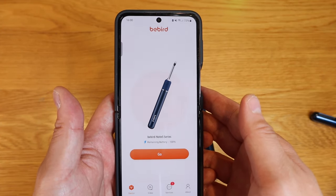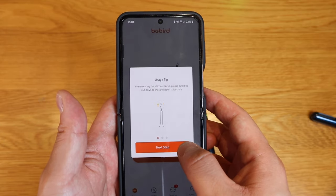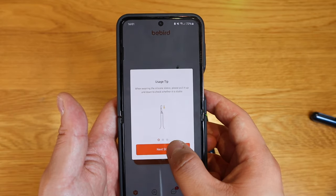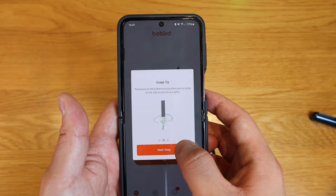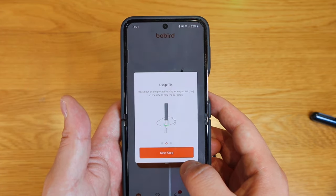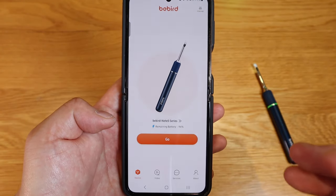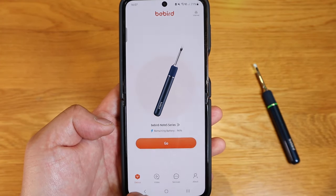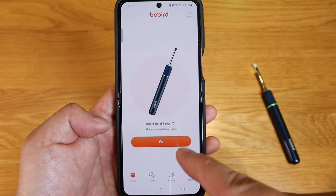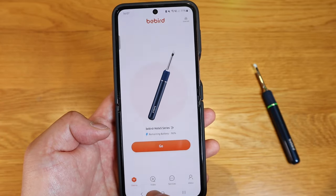It says B-Bird Note 5 Series with remaining battery of 100%. The app says using the tip, you just need to take off the silicone and then put on the protective plug when using and inserting inside. To quickly run through the app: on the bottom left we have the device tab, letting you know which device you're connected to — the B-Bird Oricare Note 5 Pro.